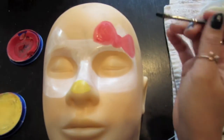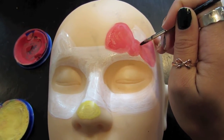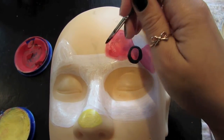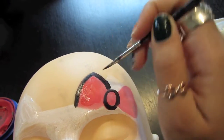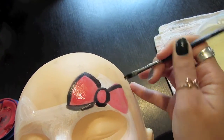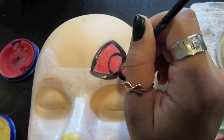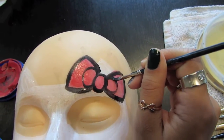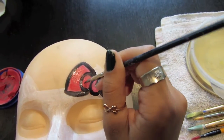Next, you're going to go ahead and outline everything. Taking your black, you're going to start at the bow. You're going to outline the knot first with a circle and then go ahead and retrace those guitar picks from the outside as well. Hello Kitty's bow is very one dimensional, so you're just going to add two circles towards the inner parts of it — they're just simple half circles towards the knot of the bow.